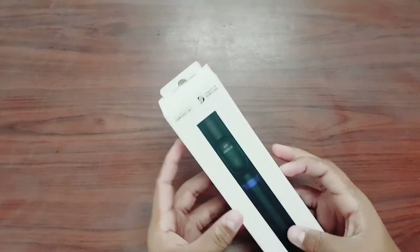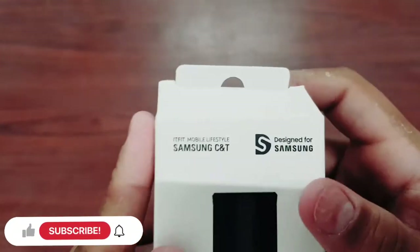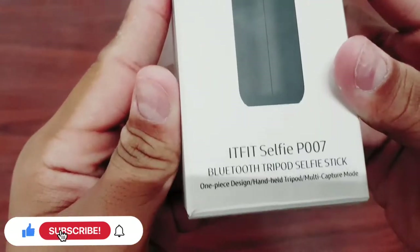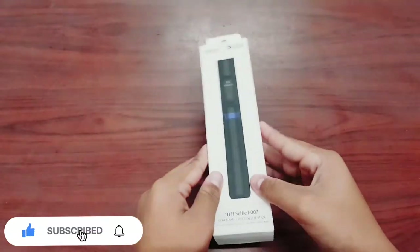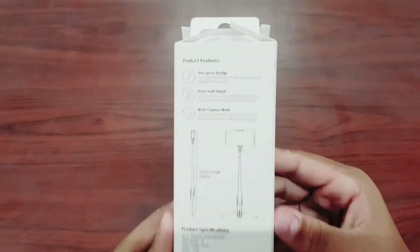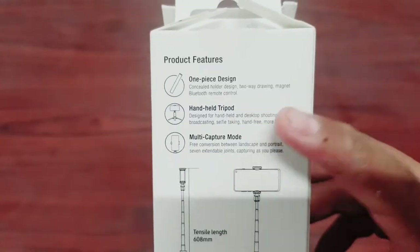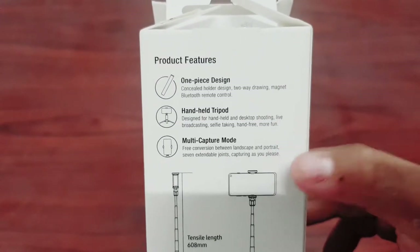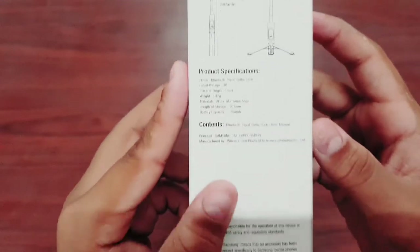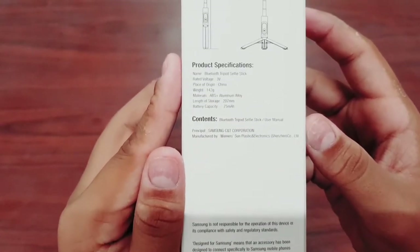Welcome back to the channel. In today's video we are going to be unboxing the new Samsung i-fit selfie P007 Bluetooth tripod selfie stick. This thing is an absolute beast — it is a one-piece design, handheld tripod, multi-capture mode. The length of this tripod is about 608 millimeters. I'm going to unbox this and tell you everything about it.